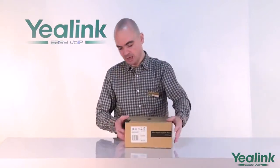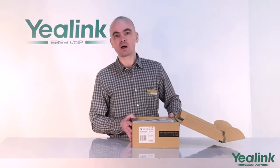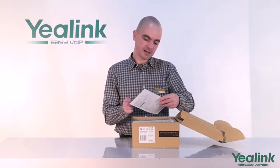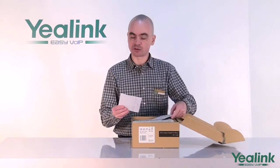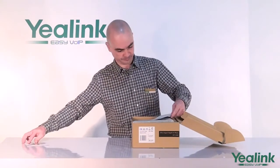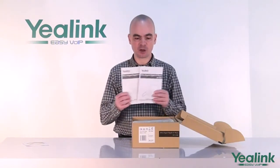First, let's unbox the unit. The following items are included in your package: a CD with a quick installation guide, quick reference guide and user guide, as well as hard copies of the quick installation guide and the reference guide.